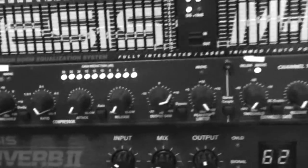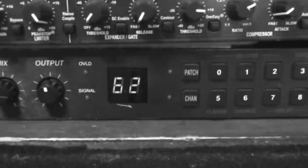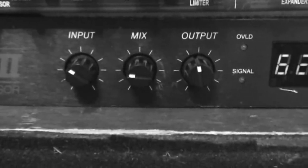It goes into that from the EQ, and then it goes down into a DBX 166XL, which I'm just using for gating, because it's a really noisy rig. And it goes out of that into an Alesis MIDI-Verb 2, setting 62. That's what I used for "What Is This" and "Shot of Love."